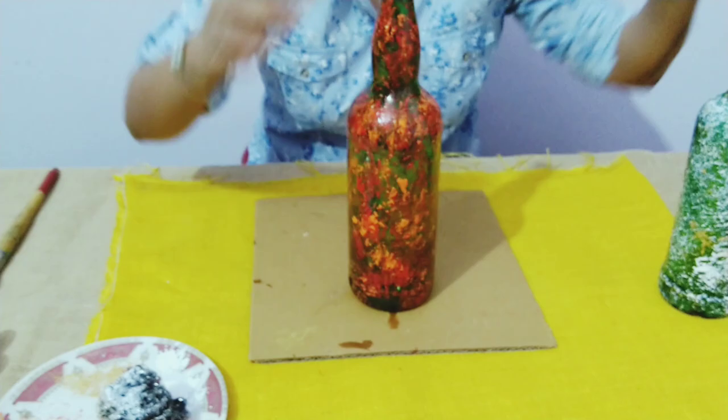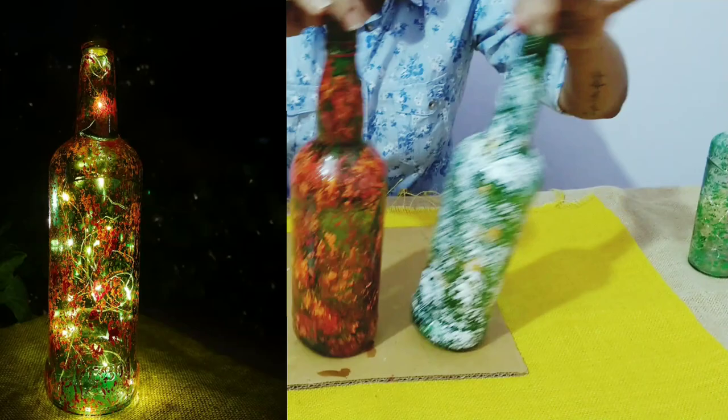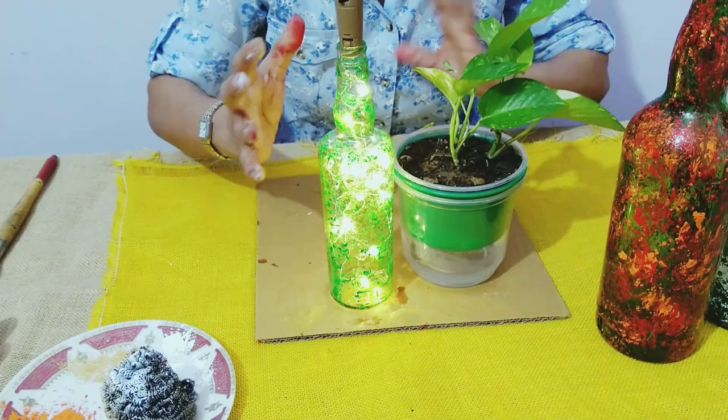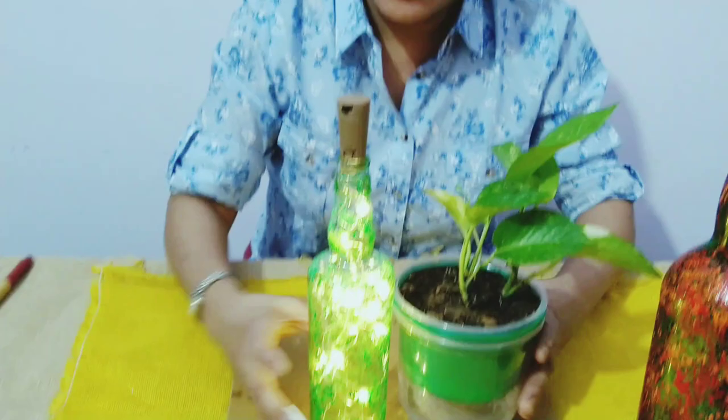This is how your bottles are going to look. Once you put the lights inside — I've put a picture up so you can see how it looks with the light in. I also made another bottle with a plain transparent bottle using green with the light, and it looks nice. You can put it with any of your pots or in your living room or outside. These bottles look very good for weddings, anniversaries, birthdays, or any celebration.